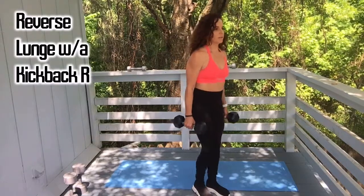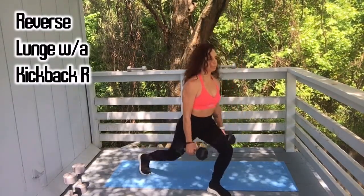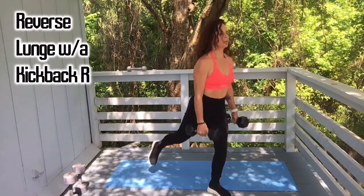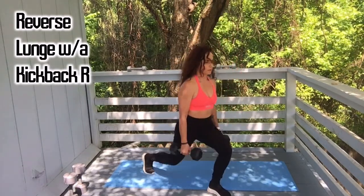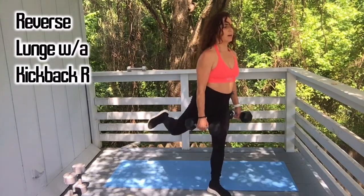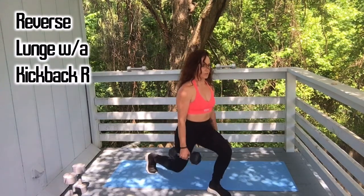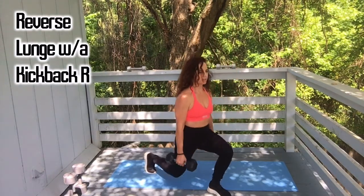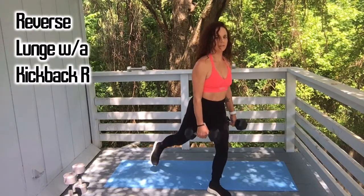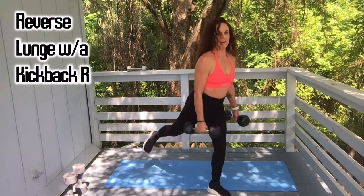Let's go, other side: five, six, seven, eight, nine, and ten.